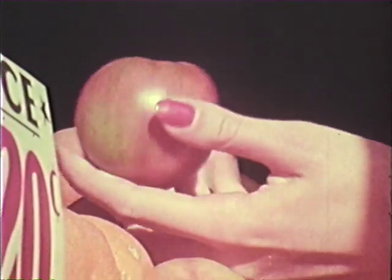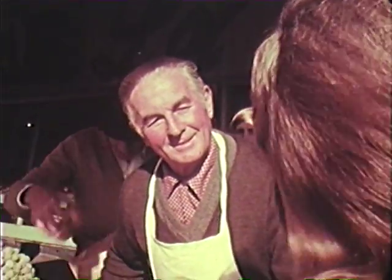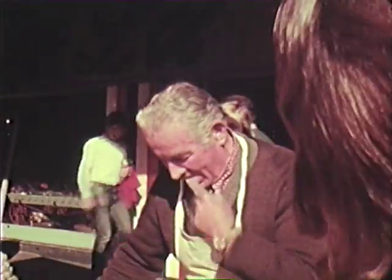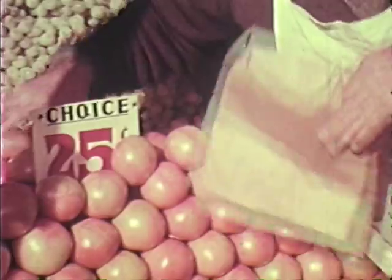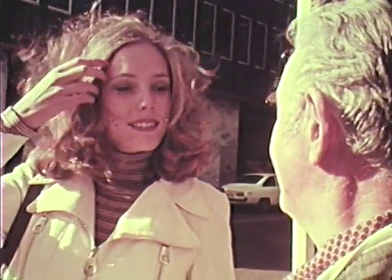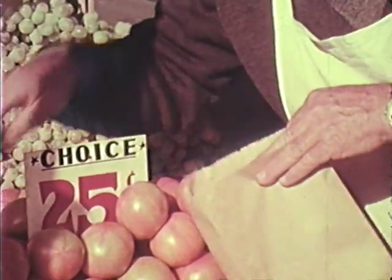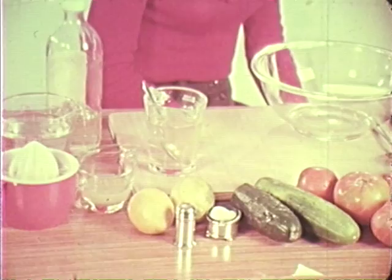I always buy my vegetables here. I'm going to make a tomato salad — that means cucumber and cocktail onions. You can be pretty creative and flexible with a salad. Oh, this is Joe — he's quite a character, we even swap recipes. Always wash your hands. Now, tomato salad.